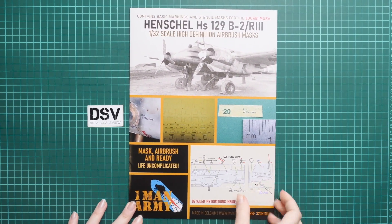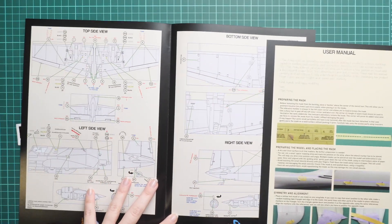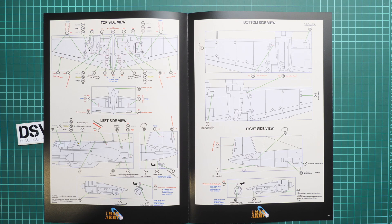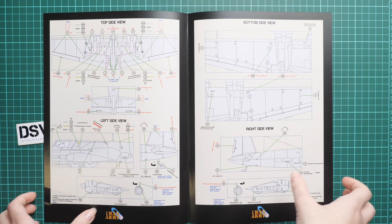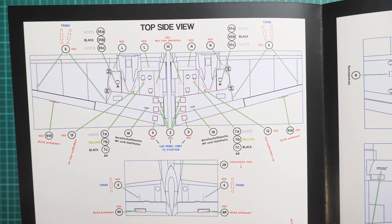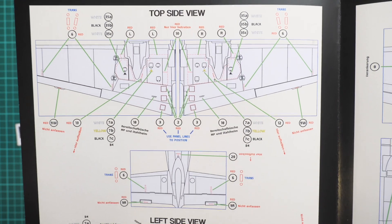Here we have the application manual, printed in color as mentioned. Inside you'll find quite detailed schemes on how to apply the stencils. Be careful to follow the panel lines and rivets on these drawings, because they will give you the idea of how to apply these symbols and get them in the right position. In 1/32 scale, this will be quite important. Here, for example, you can see the top view of the aircraft.